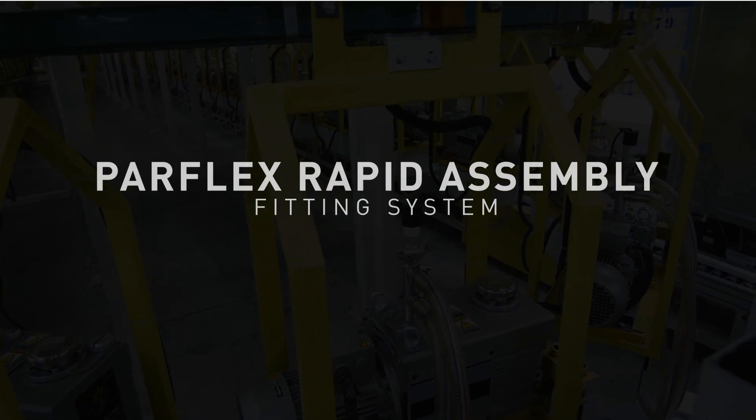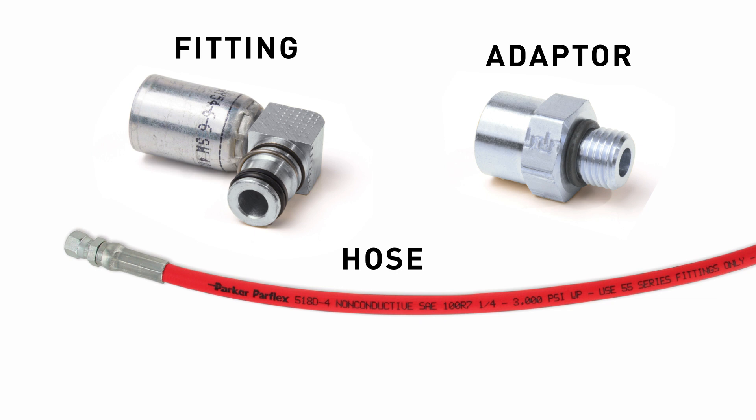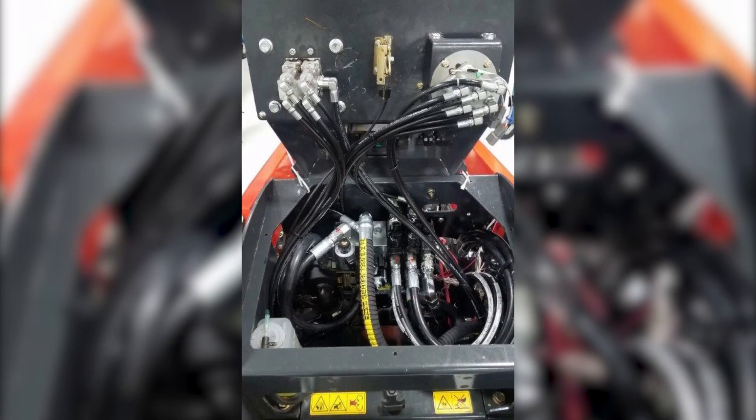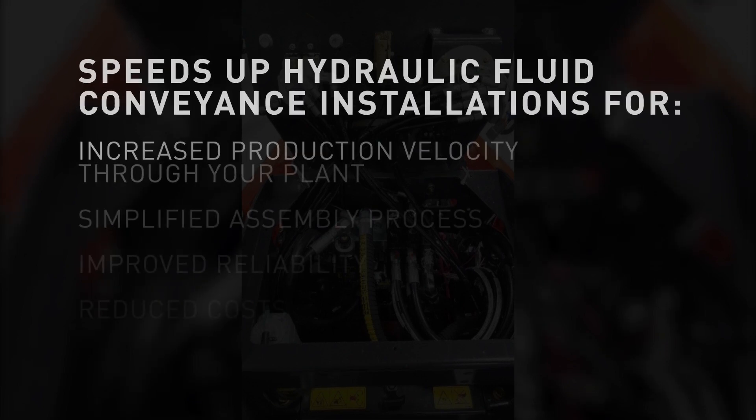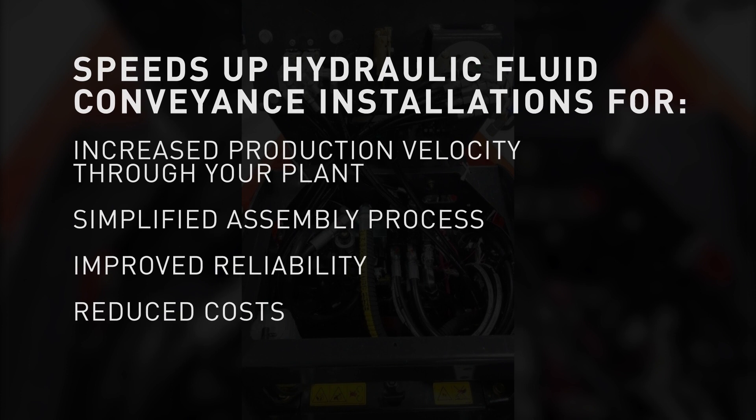With only three components — quick connect fitting, adapter, and hose — the rapid assembly fitting system speeds up hydraulic fluid conveyance installations for increased production velocity through your plants, with a simplified assembly process, improved reliability, and reduced costs.